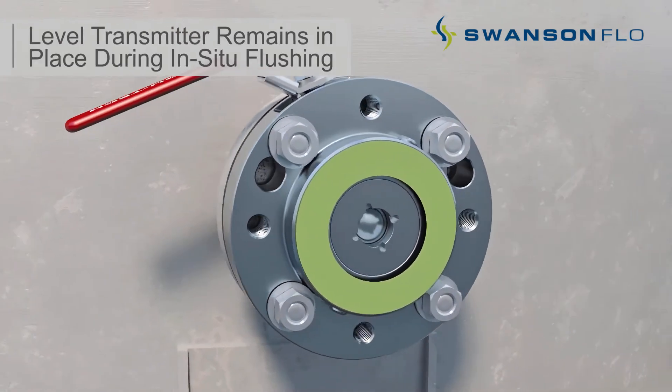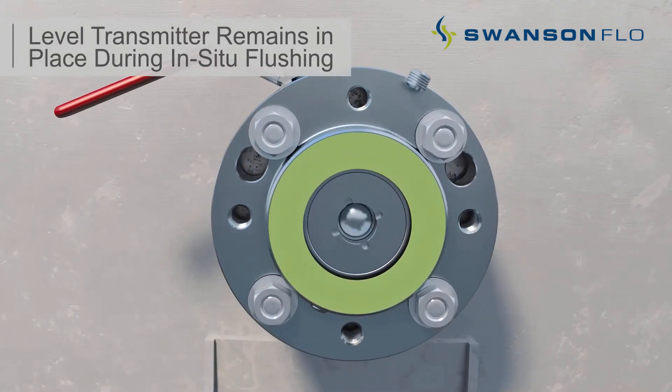The quarter inch port instrument side purge performs several functions. It is used for level transmitter calibration without the removal of the level transmitter, allowing the instrument technician to calibrate each level transmitter without removing it from the tank. The port also provides instrument side pressure relief.